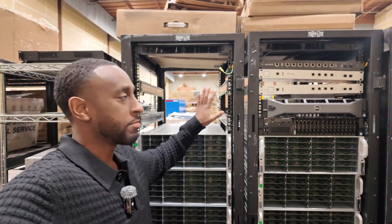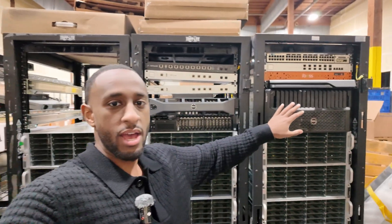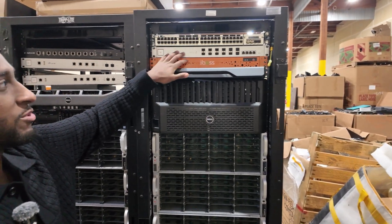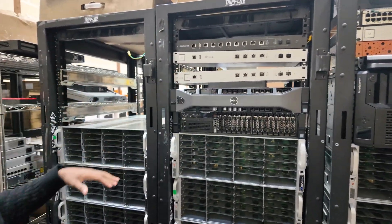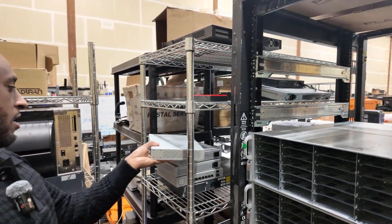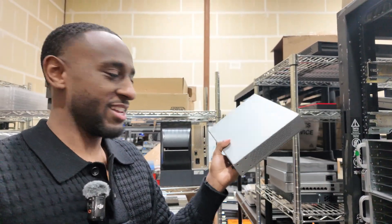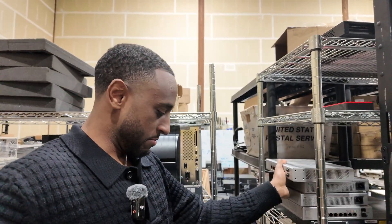As you can see here, we have a couple of racks, some older servers, some old Cisco, UniFi, more UniFi switches, and then we also have some really really old UniFi — I don't even know what this is — but this is going to be a really fun build for you guys.